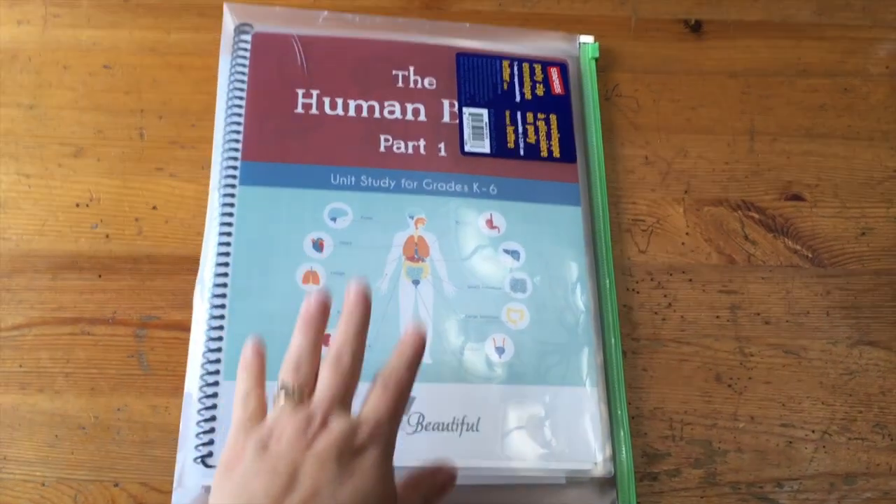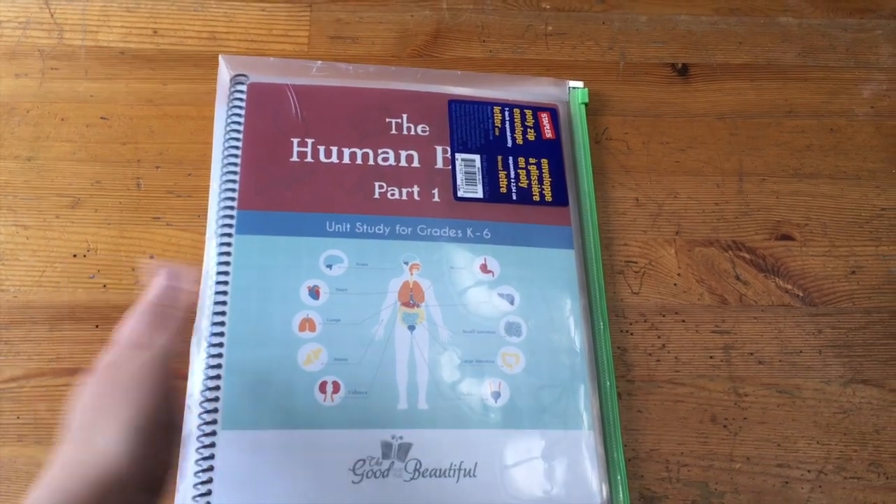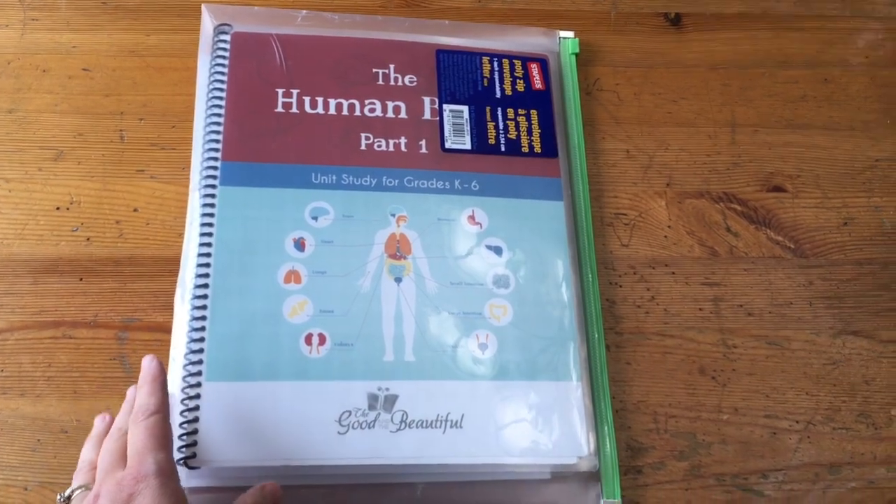First I'm going to flip the camera around and give you a look at the material. Then I'll share some extras we added in as well as our thoughts on this unit. So first I want to show you how I store everything, because when you either download it or order from the company, it comes loose leaf — it is not bound or attached in any way.